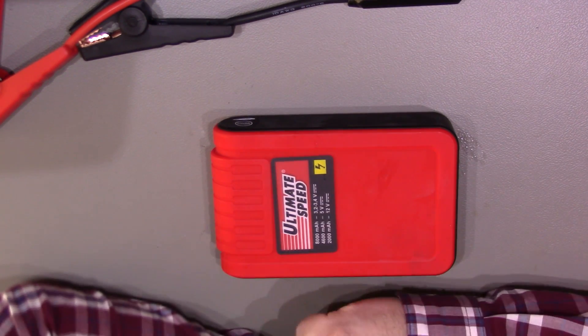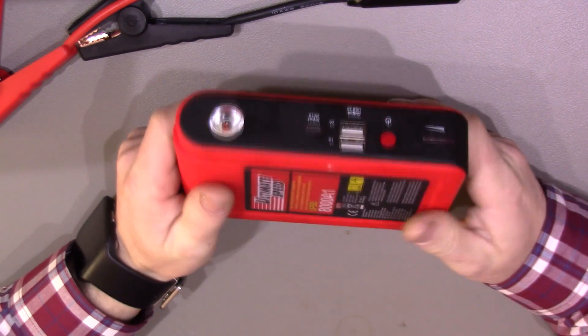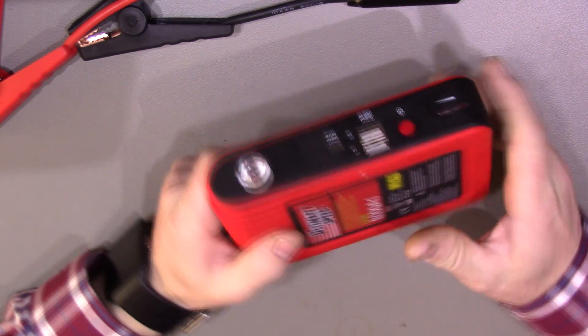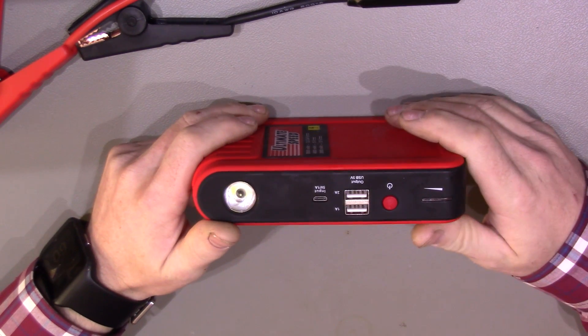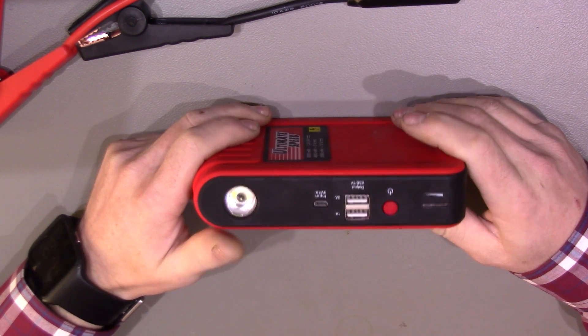A quick update on this jump starter, jump pack thing from Lidl's. I finally got around to doing some testing on it, so unfortunately I didn't really get a chance to film it. I tried it on my Audi A3 — it's a 1.9 litre diesel.